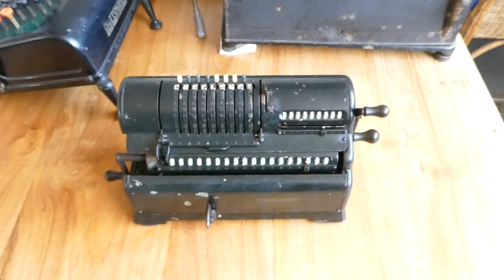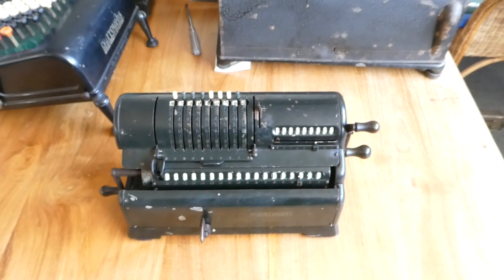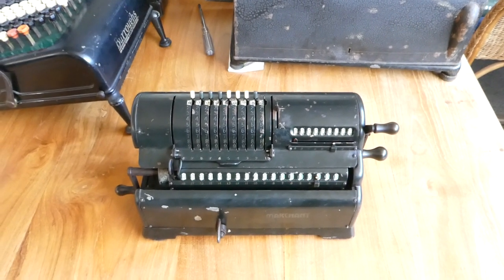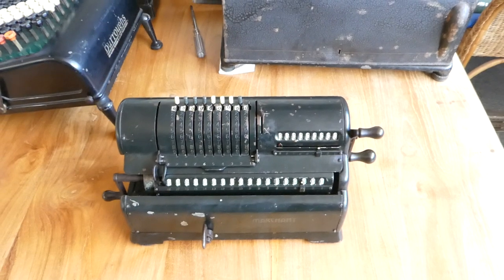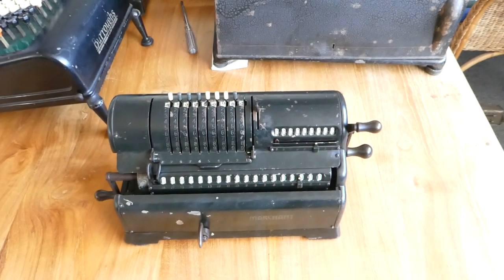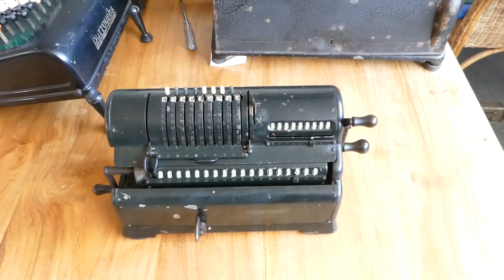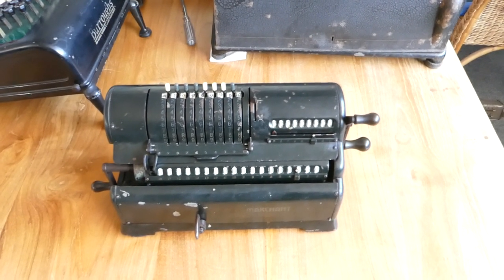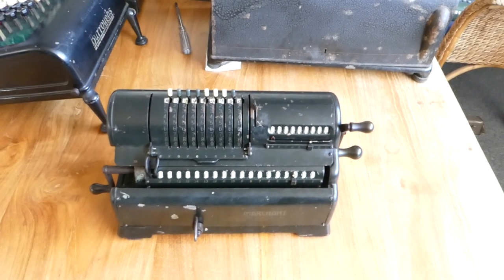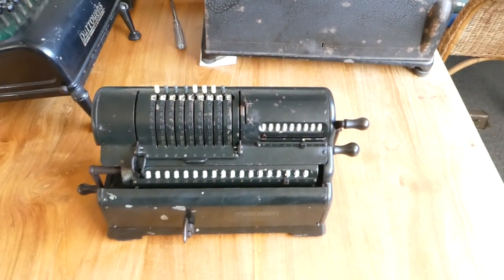In 1958, Marchant was bought out by Smith Corona, the typewriter company. Smith Corona Marchant, or SCM, continued to make both calculators and typewriters. Of course, in the 70s when electronics came in, they couldn't compete, and then they just made typewriters from then on.